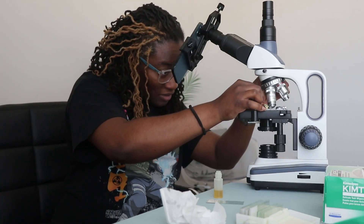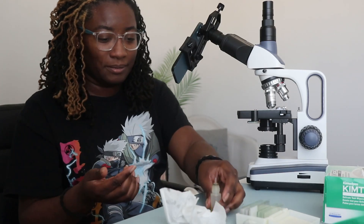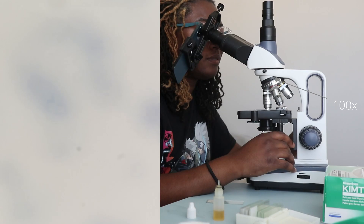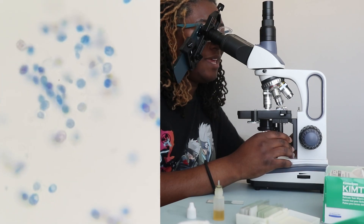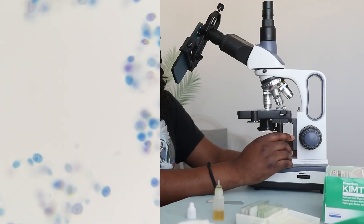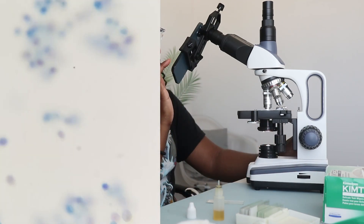I'm just going to put a little tiny drop. Okay, so this is 100x. Turn the light up and you can see the different cells. This is 100x — the brightest it'll go. And I'll snap a picture.